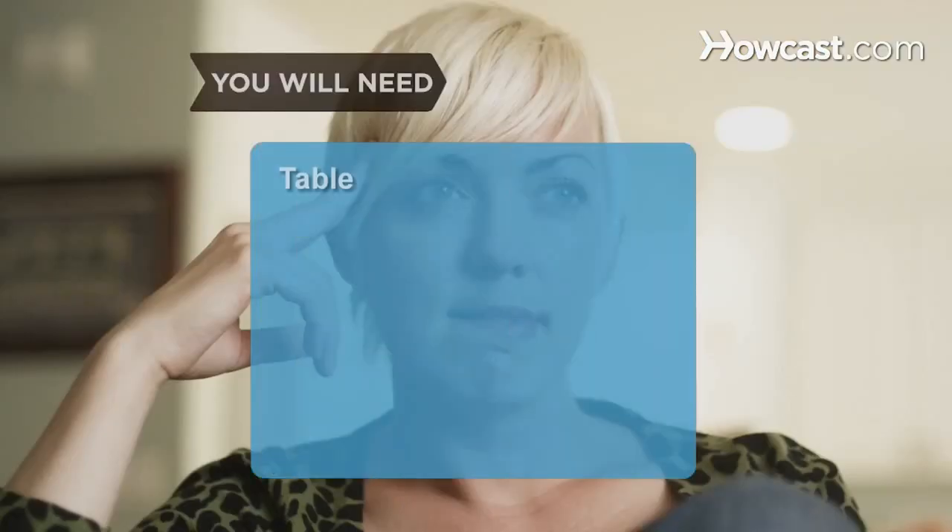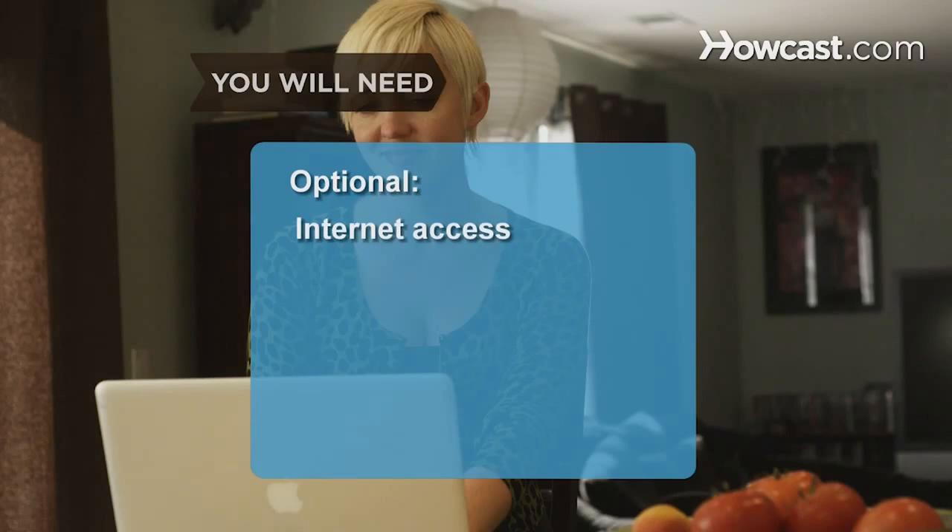You will need: a table, chair, objects, patience, and a computer with internet access.